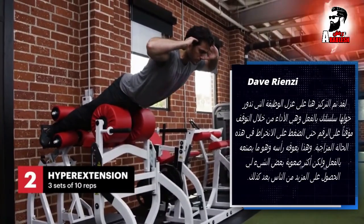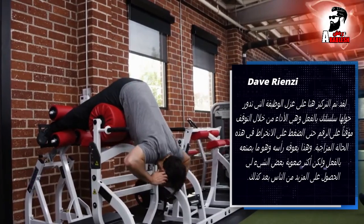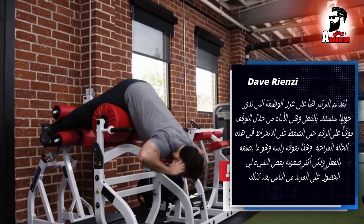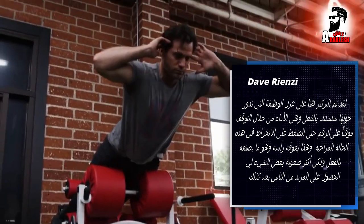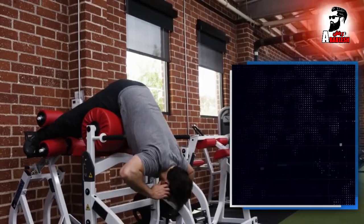The focus here is again on isolating the posterior chain, really activating the glutes and the lower back. He's performing the repetitions by pausing at the top for 2 seconds and squeezing and engaging those glutes. His hands are behind his head, which makes the movement more challenging and engages a little bit more of the erectors as well.